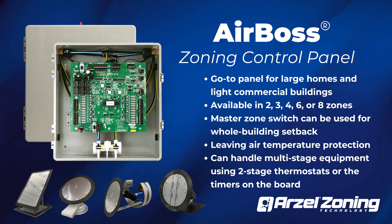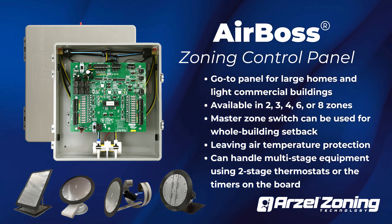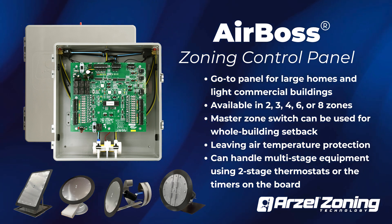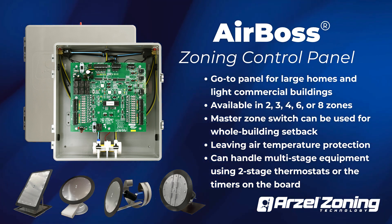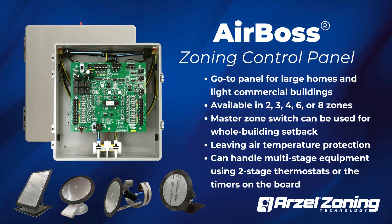The AirBoss is ideal for light commercial or more basic multi-stage control. AirBoss is available in up to 8 zones. AirBoss's master zone feature can be used with a setback timer or turned on manually, which is a great way to save energy when a commercial building is unoccupied or during building maintenance.